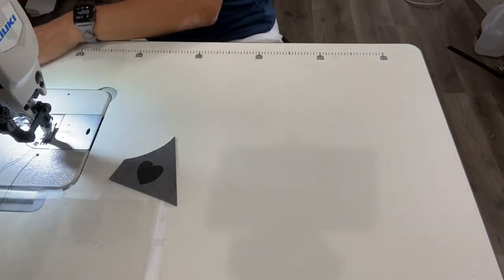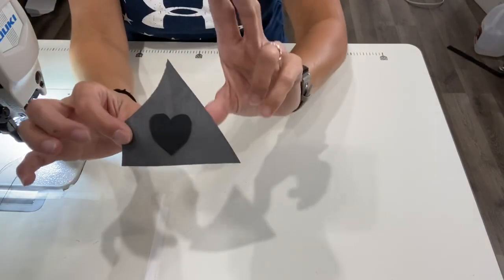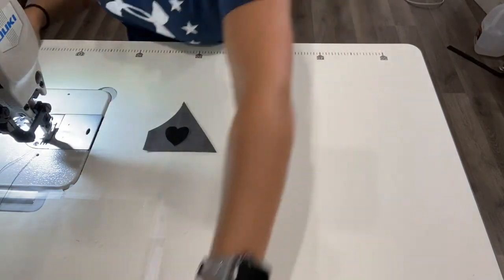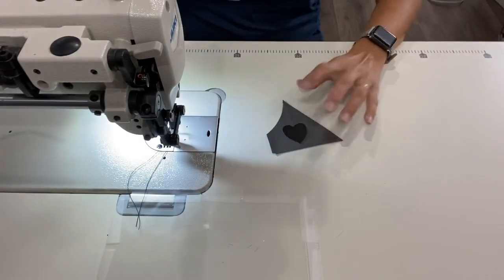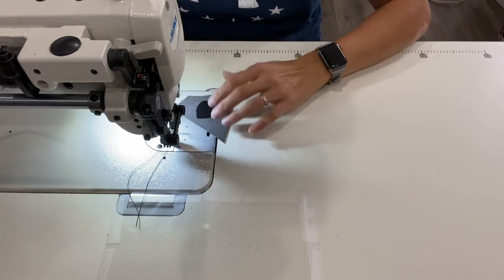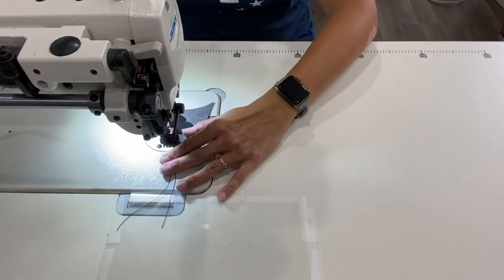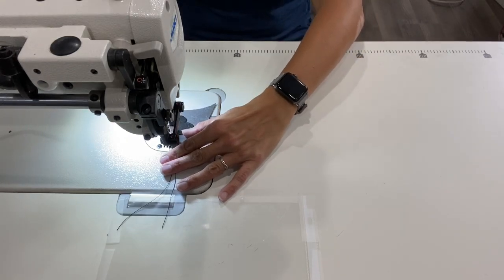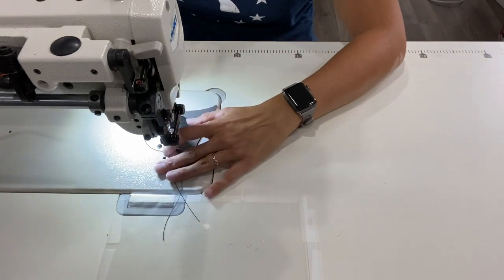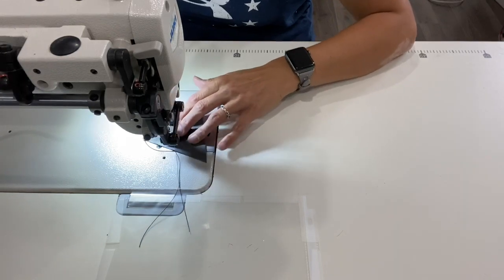I'm going to go ahead and turn my machine on and we'll do this together. Right now we have our flap and our vinyl overlay — super easy. I'm going to use a 2.5 stitch length. I have a Juki DU-1181N, which is an industrial machine, and I'm just going to sew really close to the edge of my design piece, which would be my heart.